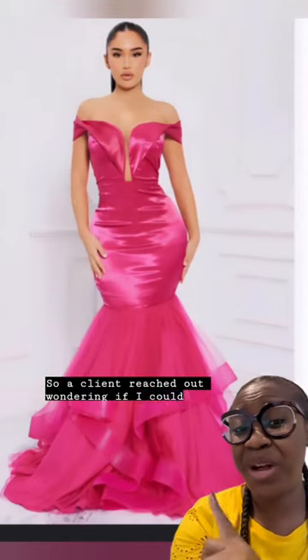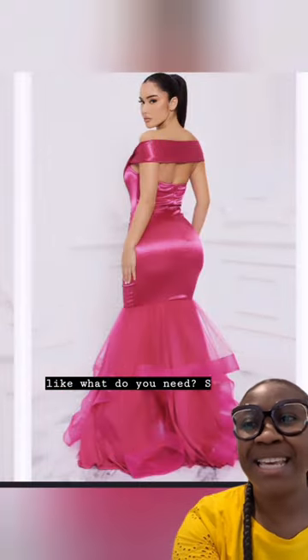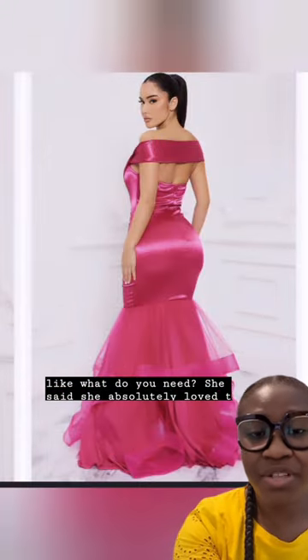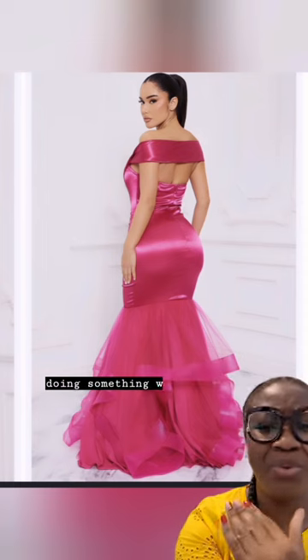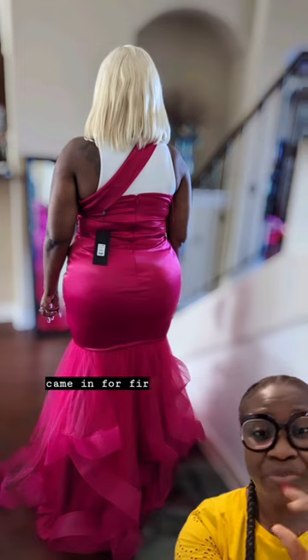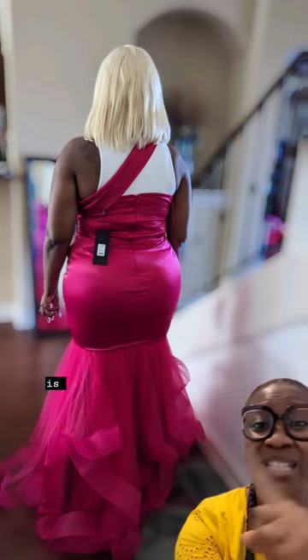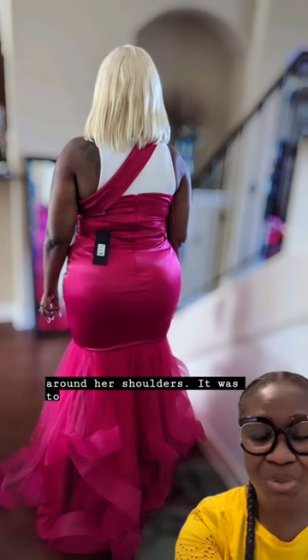A client reached out wondering if I could do alterations on a dress she had ordered. She absolutely loved the dress and it fit, but this band in the back was doing something weird — it just wasn't going around. She came in for a first consultation, and this is as far as the band could go. It was supposed to wrap around her shoulders, but it was too small.